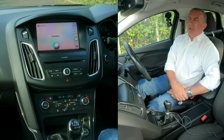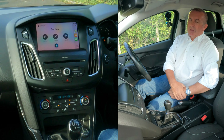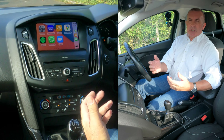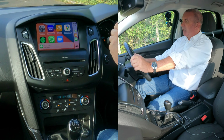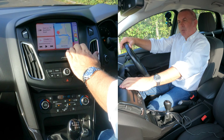I'll demonstrate sending a message. 'When are you back off holiday?' Your message to Gordon says: when are you back off holiday? Ready to send it? Yes. Okay, it's sent. That's it — all you have to do, you don't have to take your hands off the steering wheel, you just click like so.